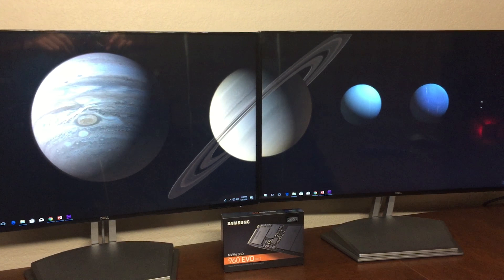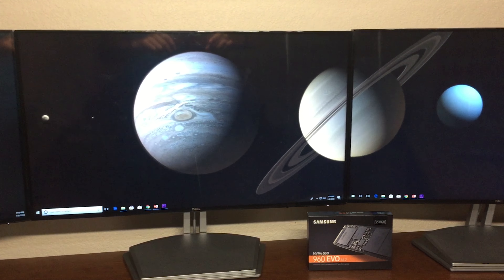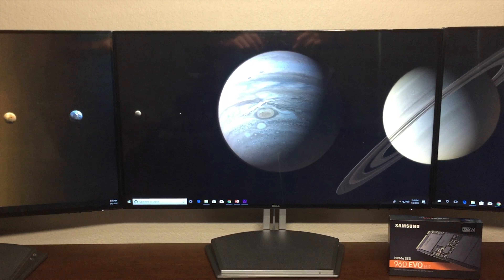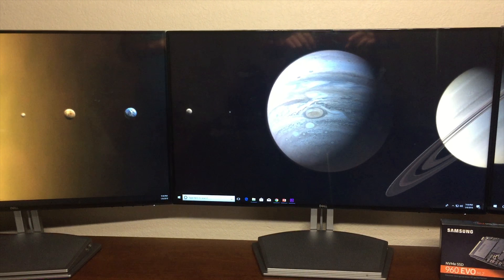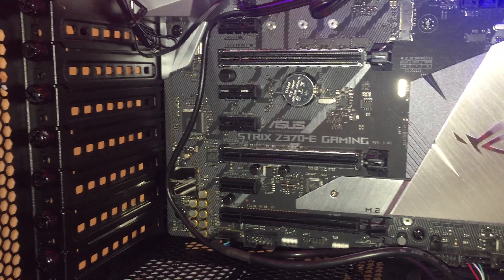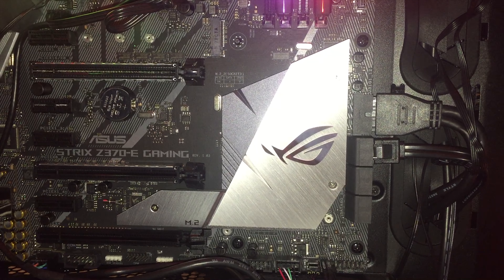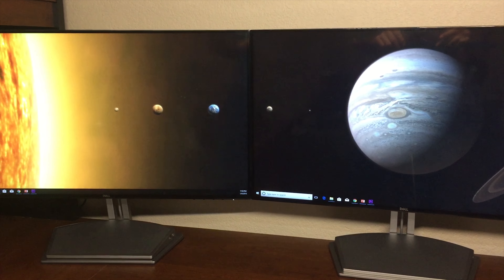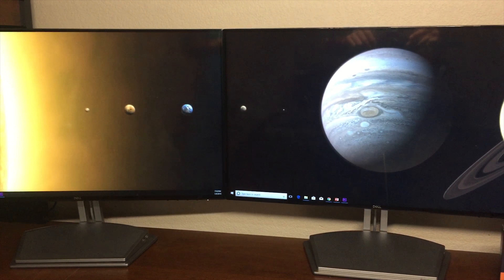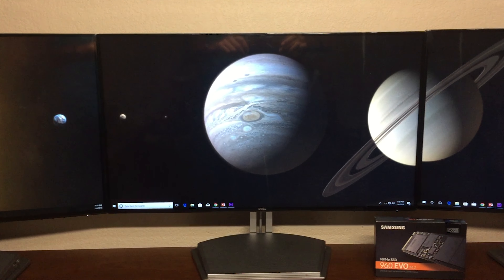Starting off, this Samsung 960 EVO costs $130. You can install it into any motherboard that has an M.2 slot that supports NVMe storage. It really is easy to install — in fact, it's easier than installing a traditional SSD or hard drive. You simply plug the M.2 itself into the M.2 port on your motherboard and tighten one screw. That's it. Then you can install Windows on it and any programs you want. It's as simple as that.